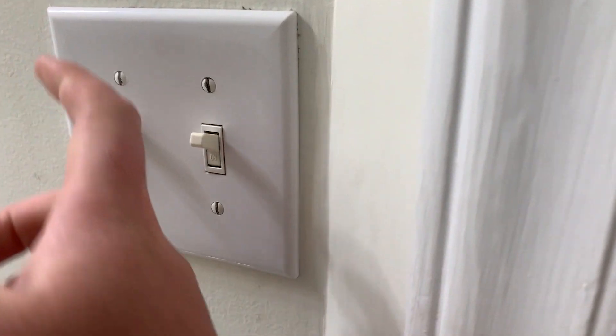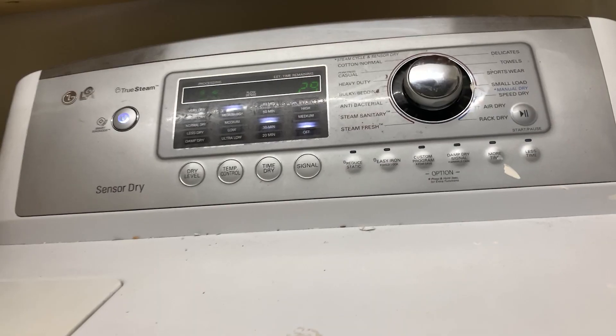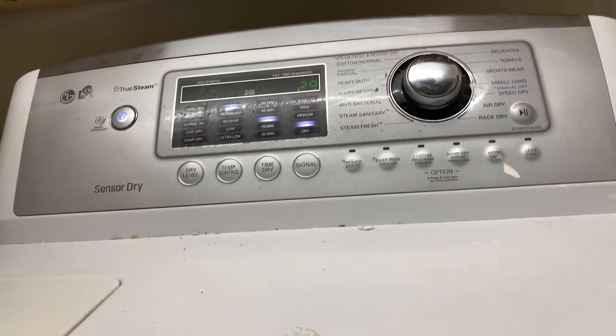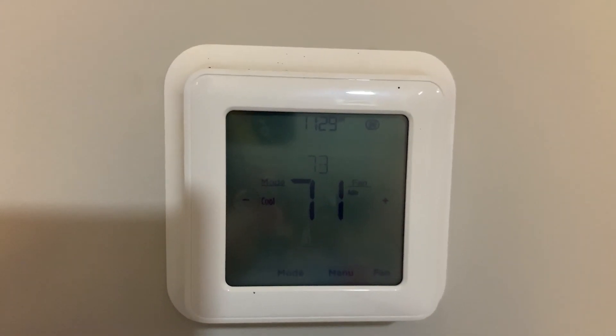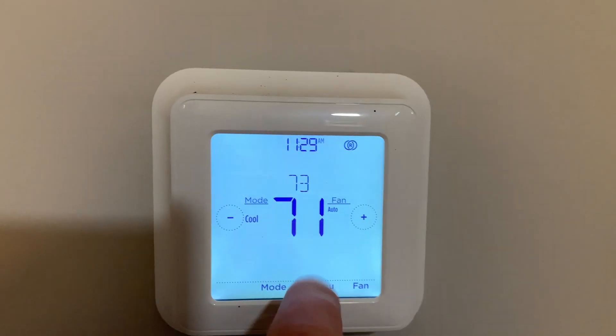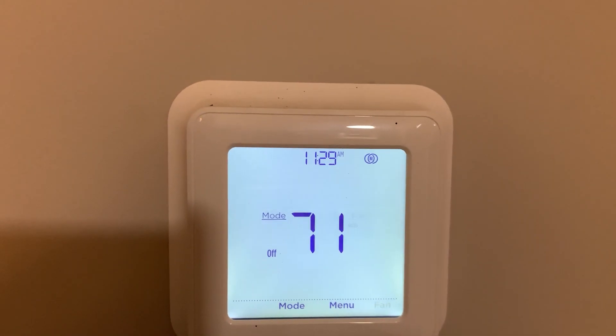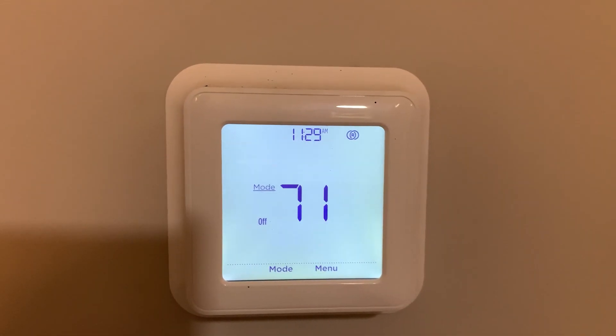We then want to make sure that any bathroom or kitchen exhaust fans are off, as well as any other ventilation devices that may be in the house. For any dryers that might be in the house, we want to make sure that those are not running either. Now we want to go to our thermostat and make sure that the HVAC system is off and will not turn on during the test. The same goes for any other ventilation devices that might be present that are controlled by that thermostat.